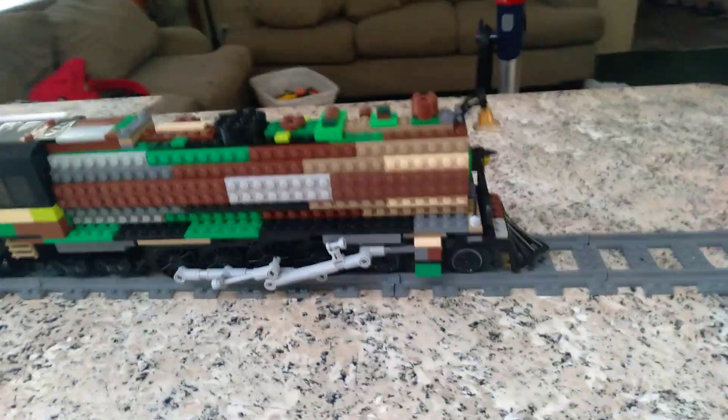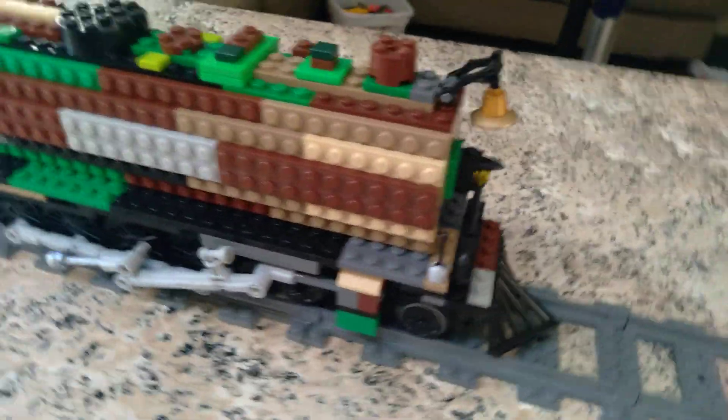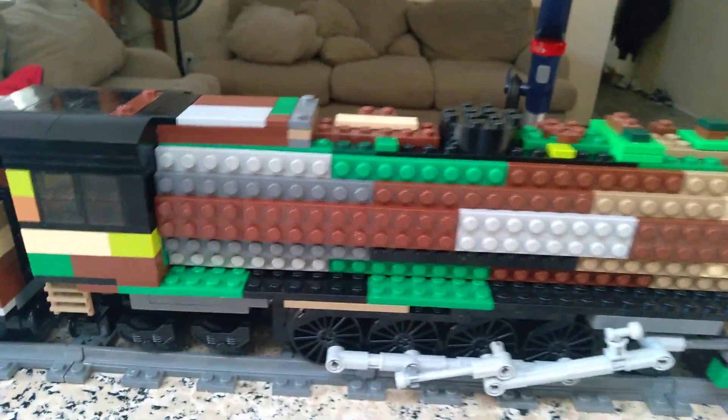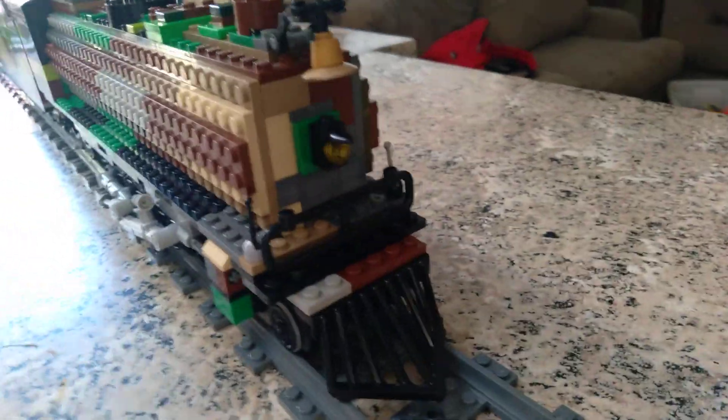Welcome back to another video. I've built a camouflage steam locomotive — it's a 4-8-4 Berkshire type, basically either the Polar Express or Pere Marquette design. It's meant to disorient your eyes, which it does exactly.